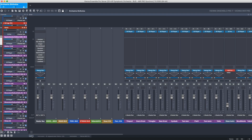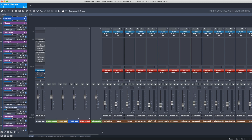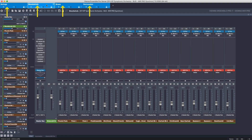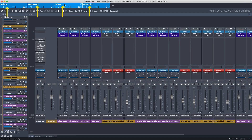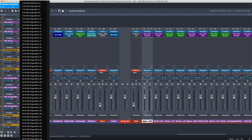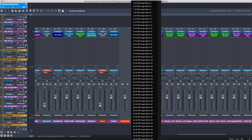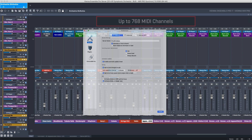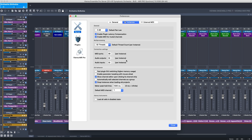In many music productions around the world, Vienna Ensemble Pro is an integral part of the workflow. You can choose to use one instance or multiple instances based on how you want to organize your virtual instruments. For each instance, you have up to 48 MIDI ports available, with 16 MIDI channels each for a total of 768 MIDI channels. You can choose how many MIDI ports and audio channels you want to use for each instance in the preferences.